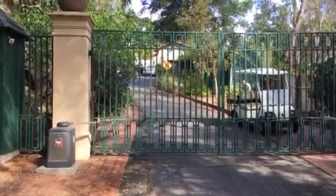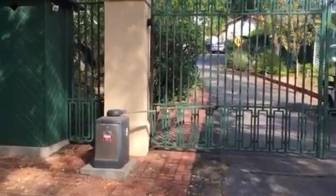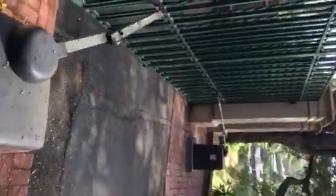How to open the gate when the power goes out. The first thing you want to do is walk over to this electrical panel and open it up. You're gonna see the one that says gate — it's the only one that says anything, up top right here. Go ahead and flip that breaker off, just to make sure when the power comes back on it's not going to burn out the motor.